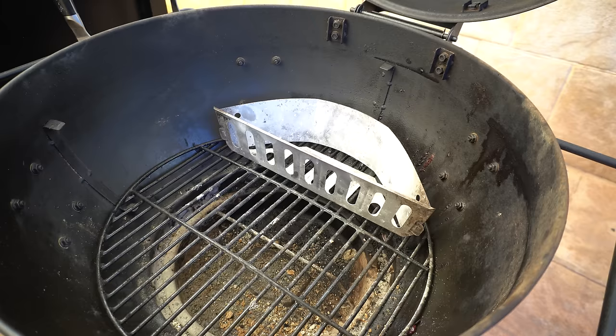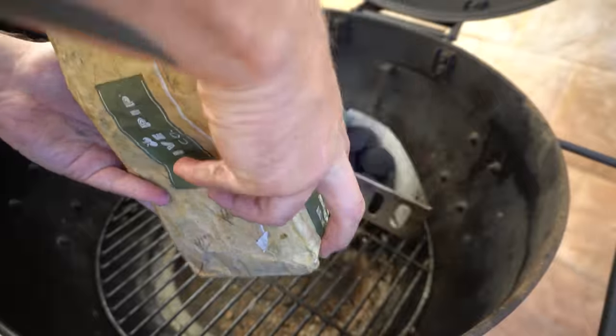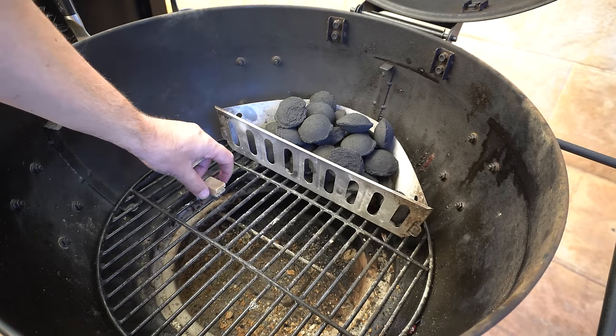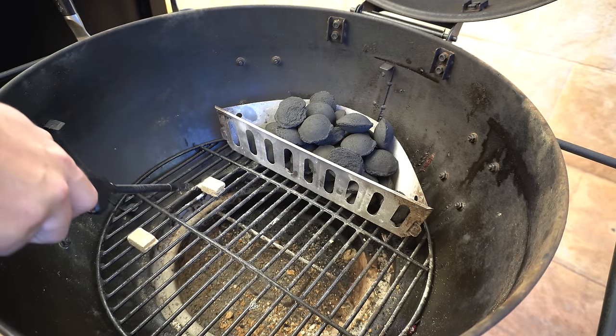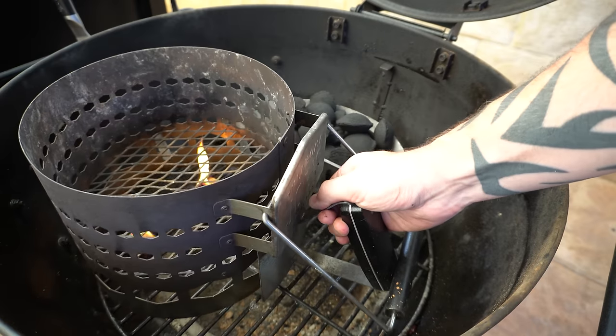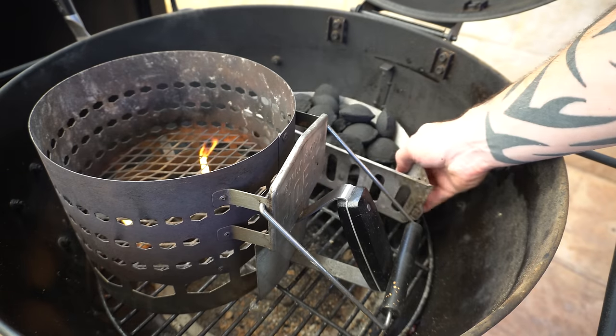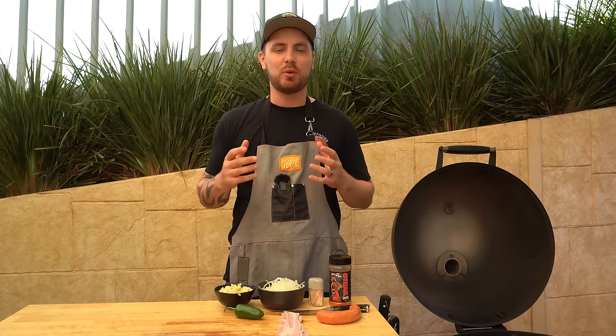We'll take our cooking grate out, then we just want to get one charcoal basket worth of briquettes or lump charcoal. I like to fill up the charcoal basket so I know I've got the exact amount. Then we'll get some fire lighters going, get our charcoal chimney in there, and pour our briquettes in. We've got about 10 minutes before those briquettes are ready.